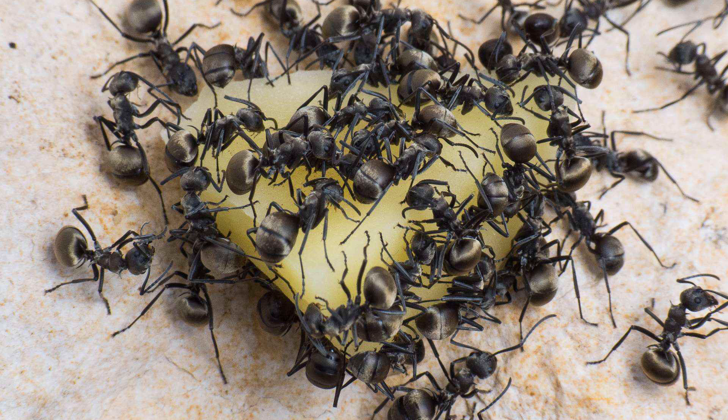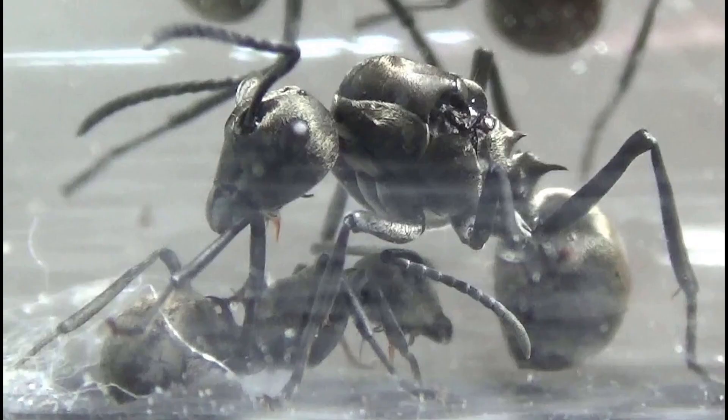Moving on — I haven't talked about size, neither of the ants nor the colony. These ants can get to about 8 to 10 millimeters; I'd say they're somewhere around 8 millimeters — not quite a full centimeter. Polirachis ants are not small, definitely. They're big, and with the attitude they have, they are always very bold.